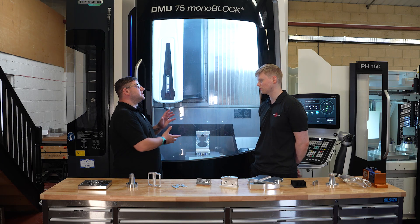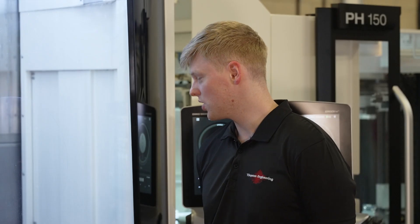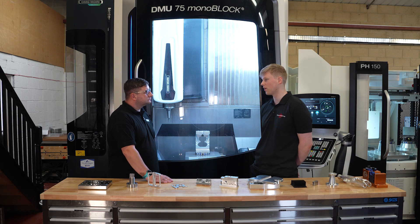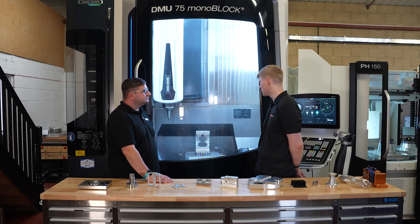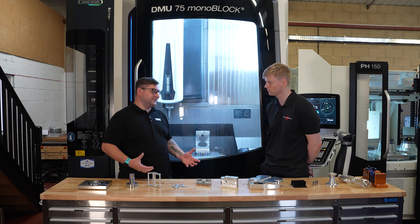So what is this machine giving you — what can you do on this machine that you couldn't do before? Essentially we can do most of our ordinary work in one operation. There's no need for three, four, or five ops. It increases the accuracy, reduces setups, and reduces the cost to our customer.